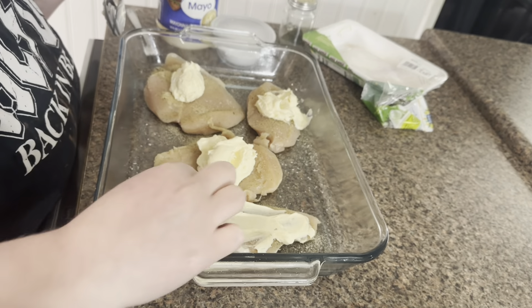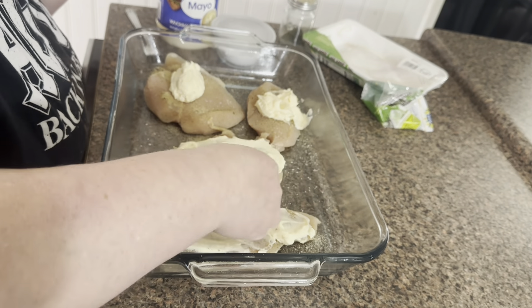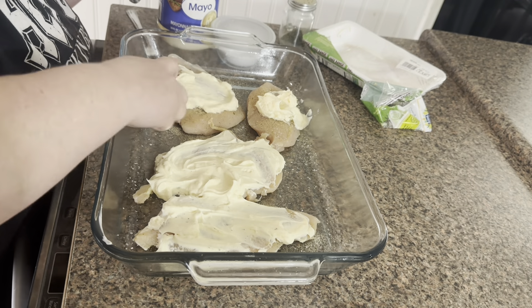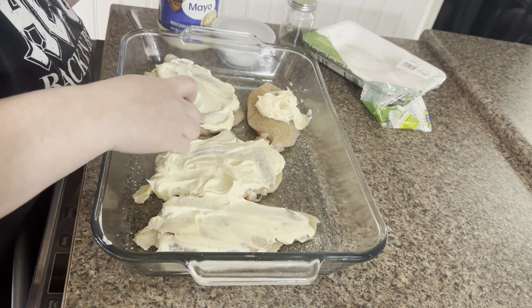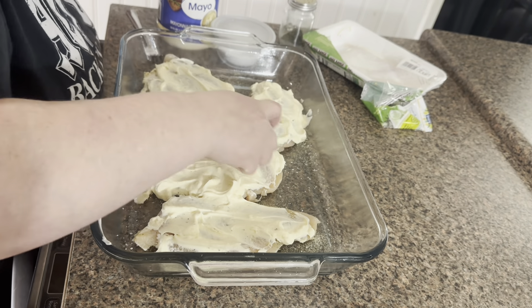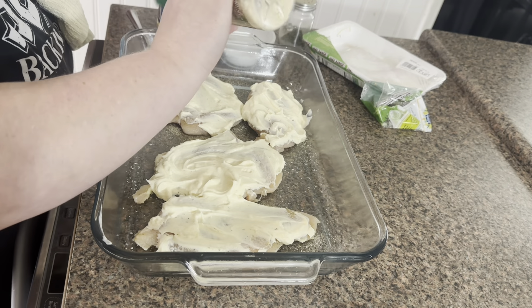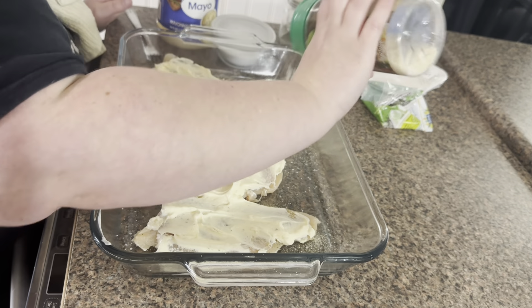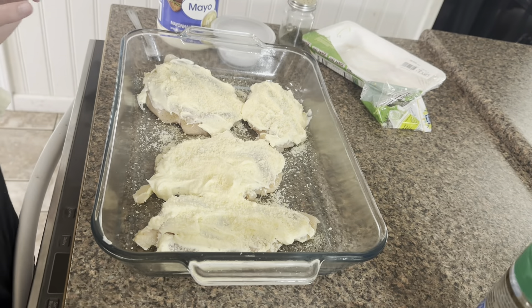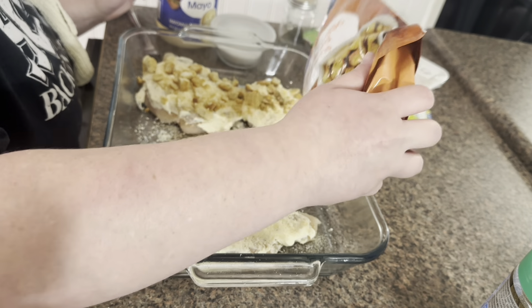I had some croutons in the pantry that I just needed to use up. We're not big fans of croutons on our salads — I actually bought them for a get-together and they didn't get eaten, so they've just been sitting in my pantry. I thought putting them on top of this would be good, and it was good, but it was a little bit mushy, so just be aware of that if you're going to use this method. I think it would be really good without the croutons as well. The chicken ended up being super juicy and it was cooked perfectly.